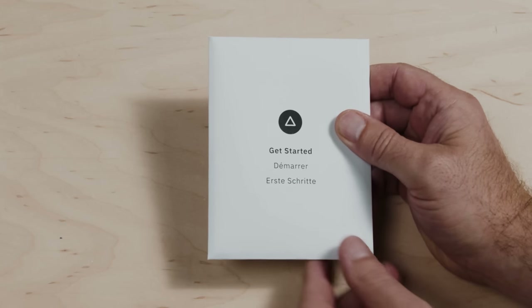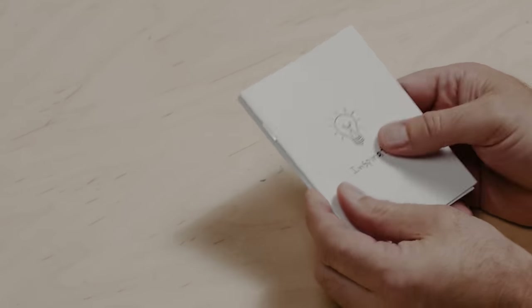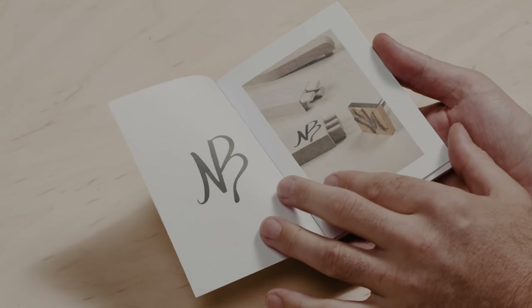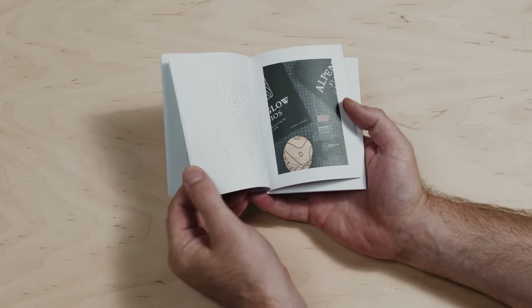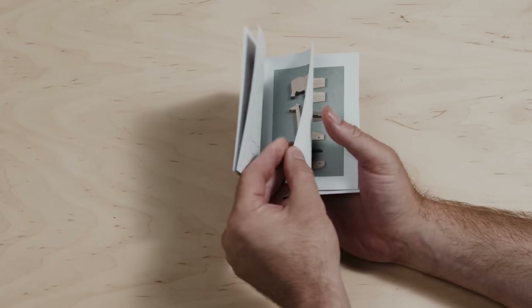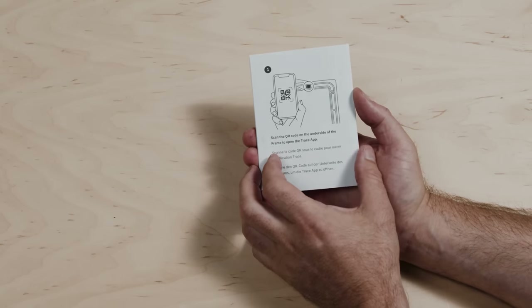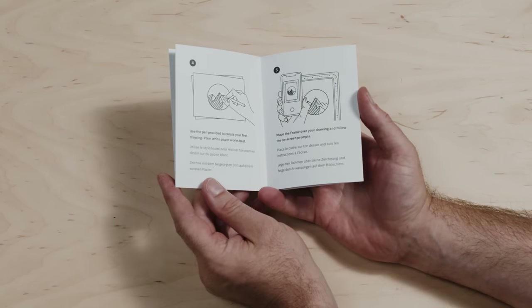Last but not least, the Getting Started Kit. Within this, we have a little inspiration booklet — this is just to get you thinking creatively about what we can do with trace, with a few tests and ideas we've been mulling over. And then the Getting Started Guide, which goes through steps one through five, should you need an extra primer printed.